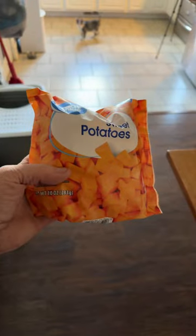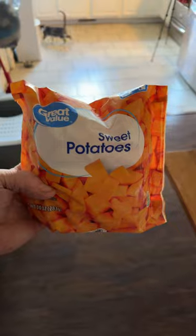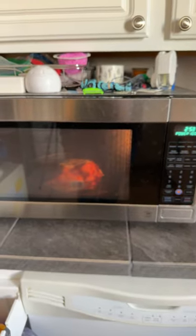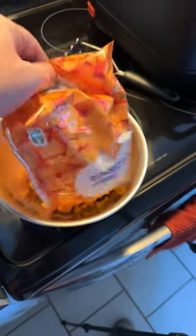This is a down and dirty video on how to make mashed sweet potatoes quickly. Take a 10 ounce bag of frozen sweet potatoes from Walmart. Pop them in the microwave for five minutes. Now just cut the bag and dump it into a bowl.